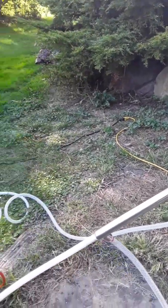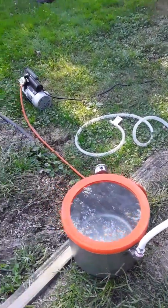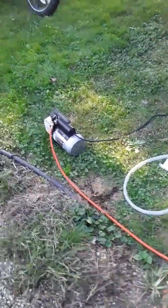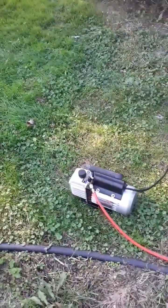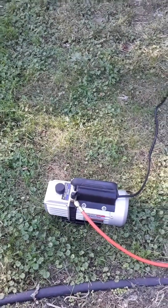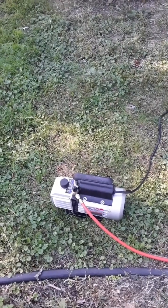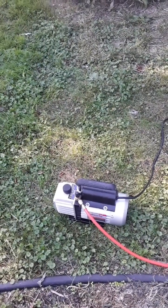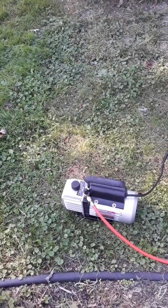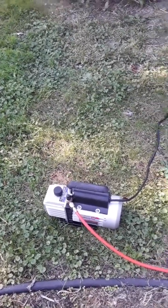From the Liebig condenser it goes into the PTFE tube and then into the vacuum side. We're using a really cheap single-stage Harbor Freight vacuum pump — we don't need a two-stage pump because we only need to achieve about 80% vacuum, so we don't need a lot of overkill. This setup is just over a hundred dollars.